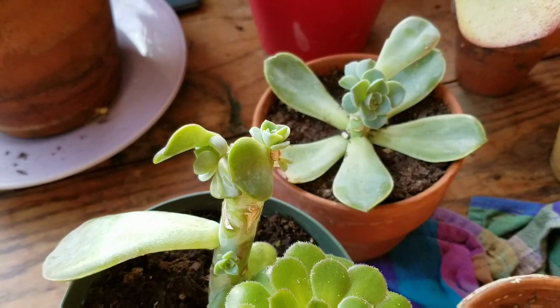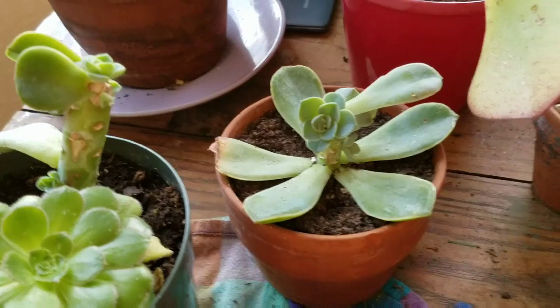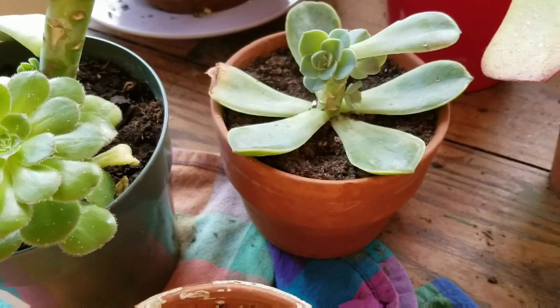Remember how I told you — I believe the best way to stem propagate is to leave one leaf on at the top and then at least one or several leaves at the bottom, so the stem is not so shocked that it stops drinking up water.